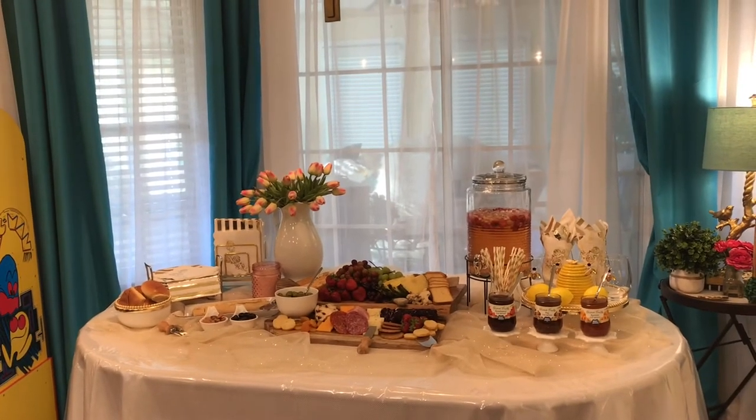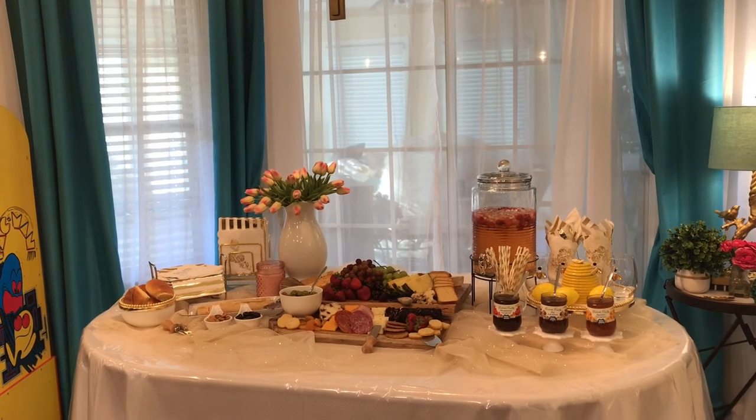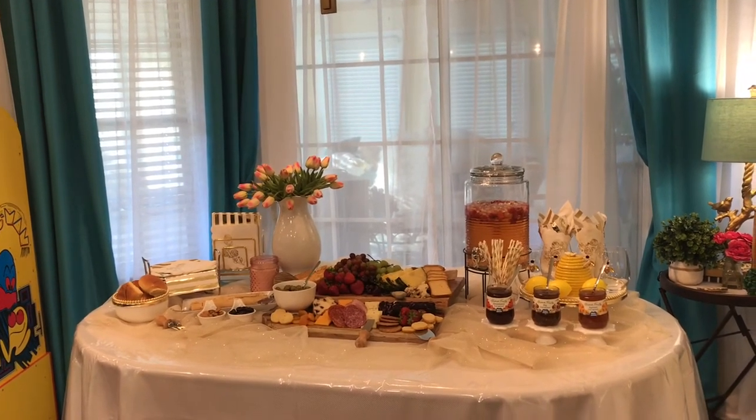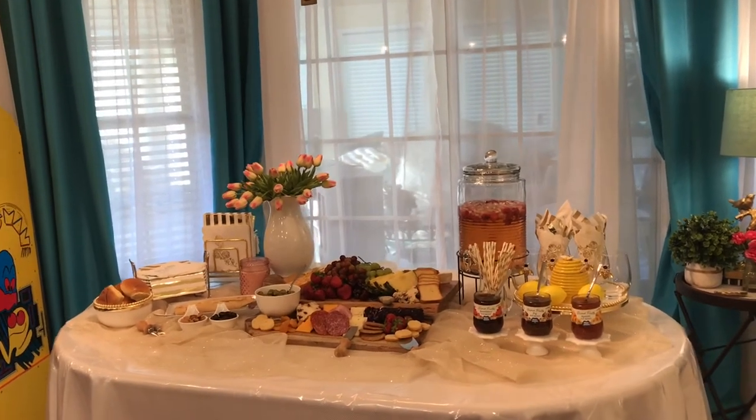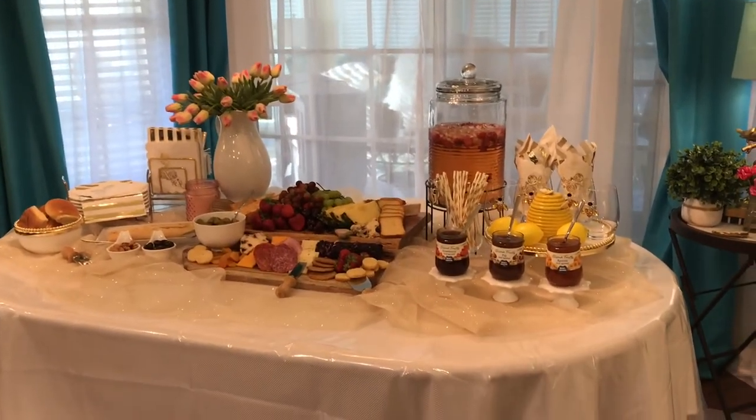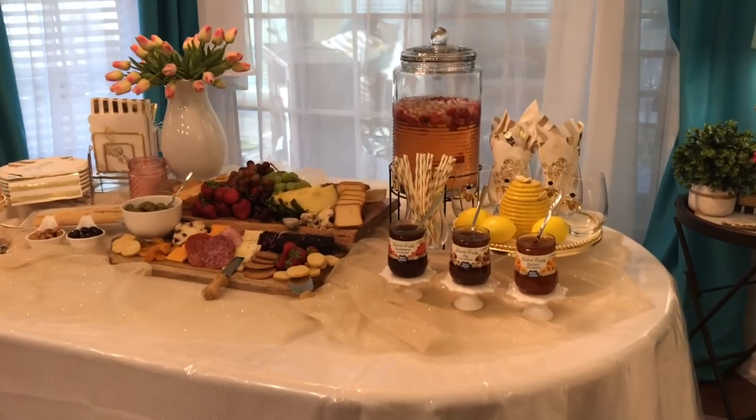Tell me what you use on your charcuterie board, or what you enjoyed about the charcuterie table I presented today. Leave your thoughts in the comment section below, and let me know if you're going to go make your own charcuterie board and what you would use. See you all soon on the next video.